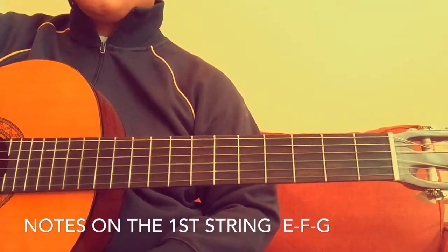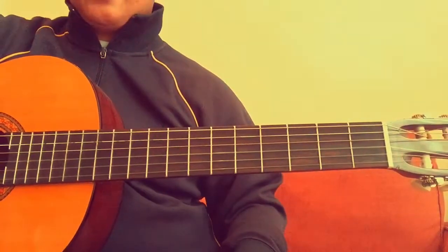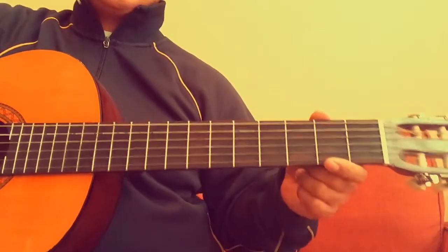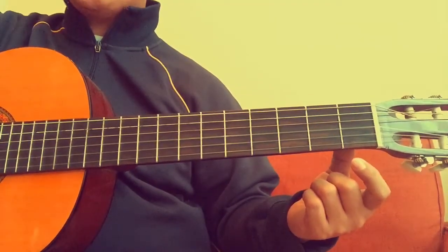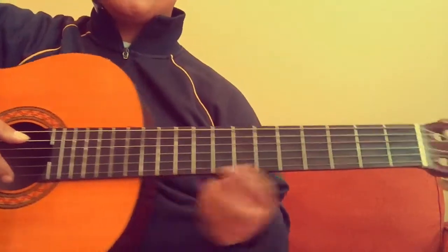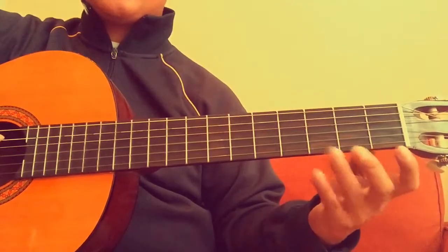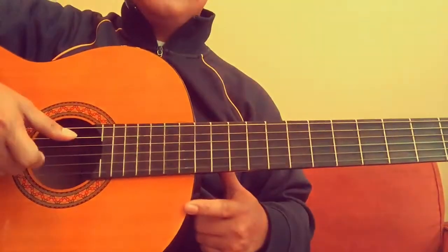Hi everyone. In this tutorial we're going to learn the notes on the first position, first string — just natural notes. We will learn E, F, and G. E is open, which means you're not going to put anything on the frets, just open first string.